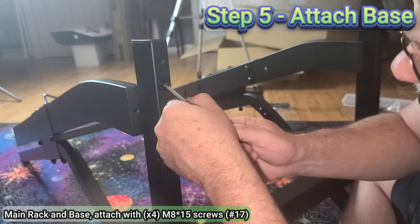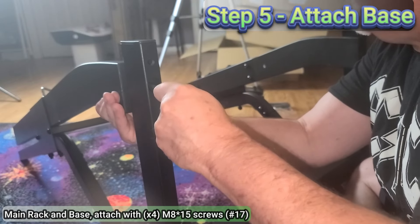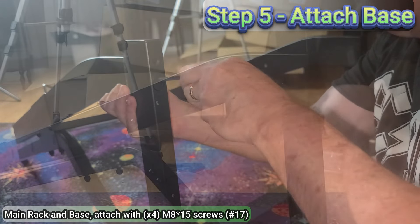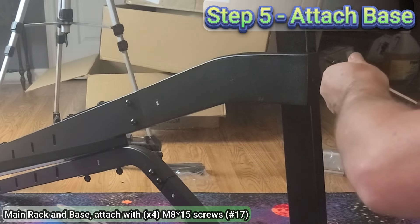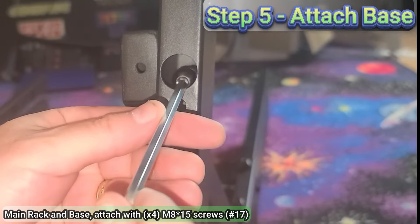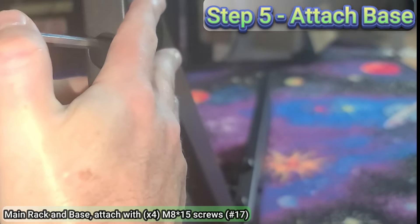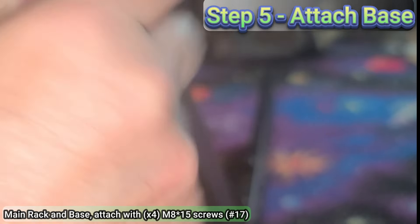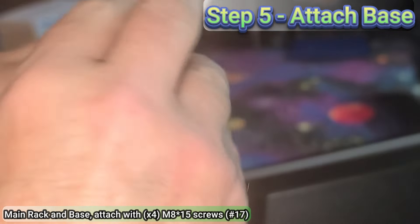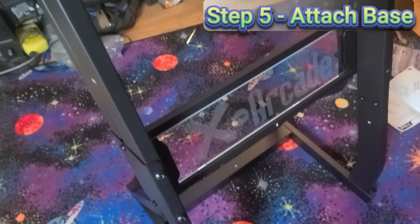For step number five, take the base assembly from step number two and install it to the bottom of the rack using four M8 by 15 screws. I found it easier to attach the screws to the allen wrench, then put it through the hole at the bottom of the base and into the main rack assembly and then loosely tighten. Make sure the horizontal bar on the base, part number three, is towards the back of the rack. After installing screws through all four corners of the base, you can now stand it upright.